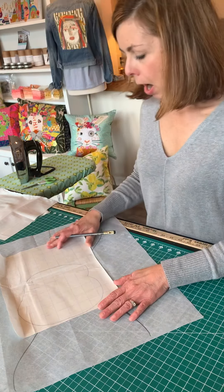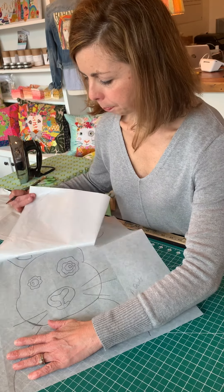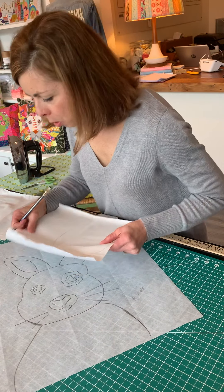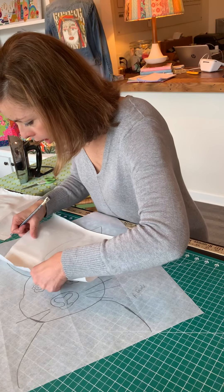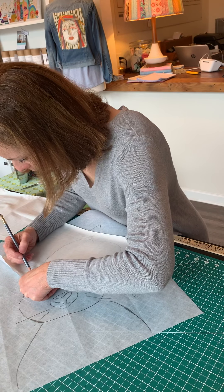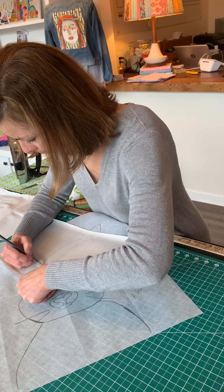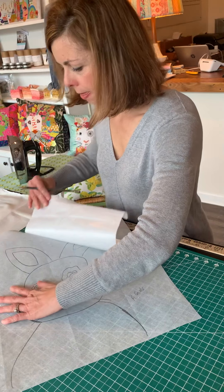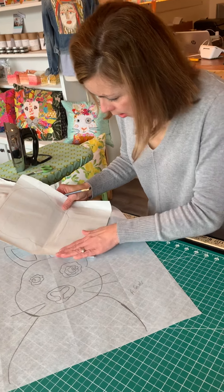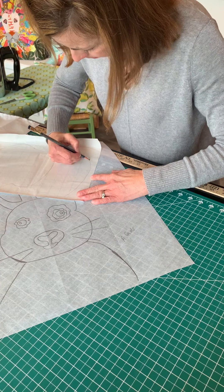I also need to do the ears, and you can see it doesn't fit right now, so I'm just going to gently peel this up — this is why you don't press it down very hard. I'm going to trace this ear on here where I can see the whole thing, and then cut it up. Then I'm going to trace my other ear on here as well.